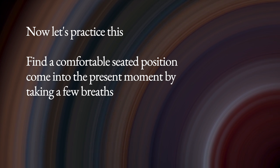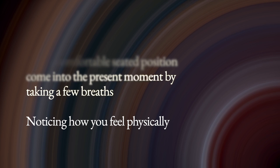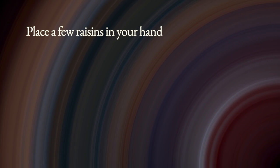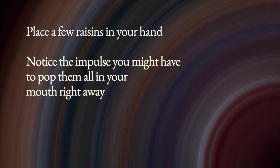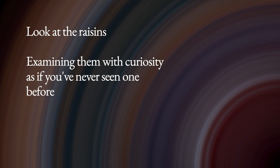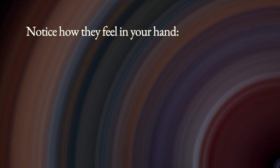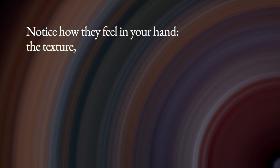Take a few breaths, noticing how you feel physically. Place a few raisins in your hand. Notice the impulse you might have to pop them all in your mouth right away. Look at the raisins, examining them with curiosity as if you've never seen one before. Notice how they feel in your hand — the texture, shape, and weight.